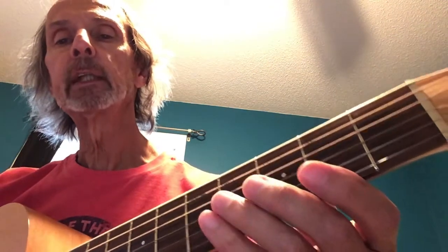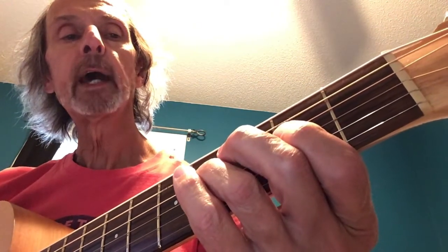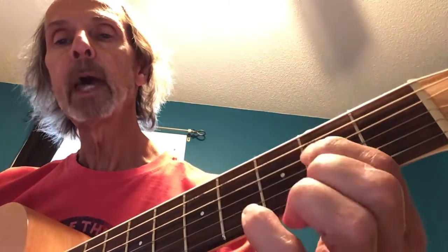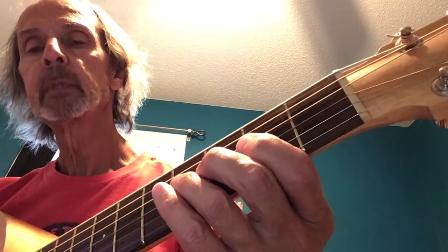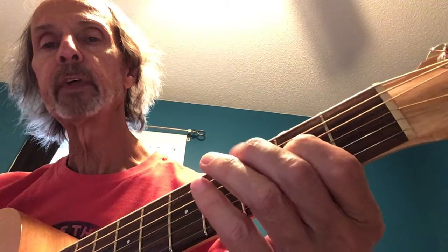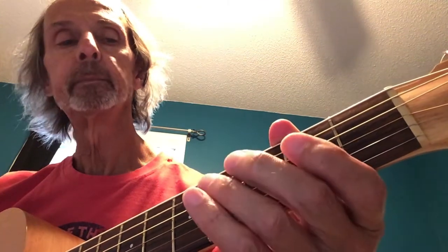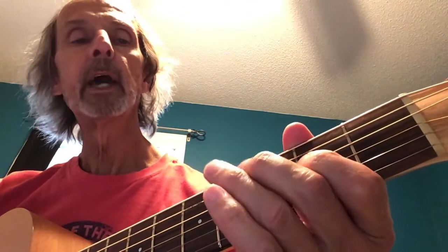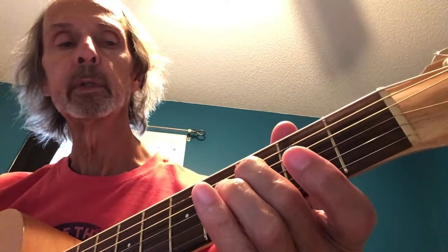The second lick is open G, and then the fourth fret of the D string pulls off to the second fret of the D string. When you play that, you want to have the first finger and the ring finger down - the ring finger on the fourth fret and the first finger on the second fret. So the second lick starts with the open G, and when you put that down put both fingers down - the first and the third - because you're going to pull off. Then with your middle finger you're going to play the third fret of the A string, which is the C note.